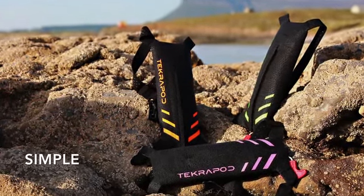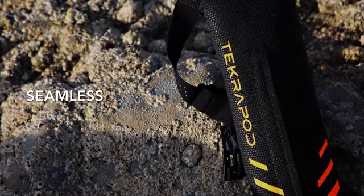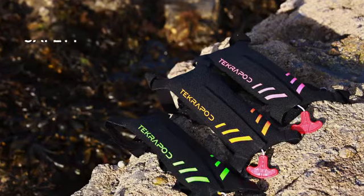This is Tecropod, a simple, seamless safety device designed to change the way you think about open water safety forever.